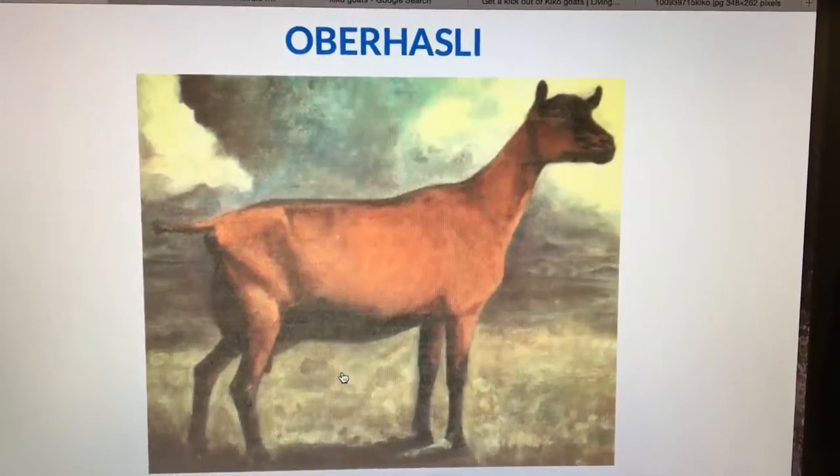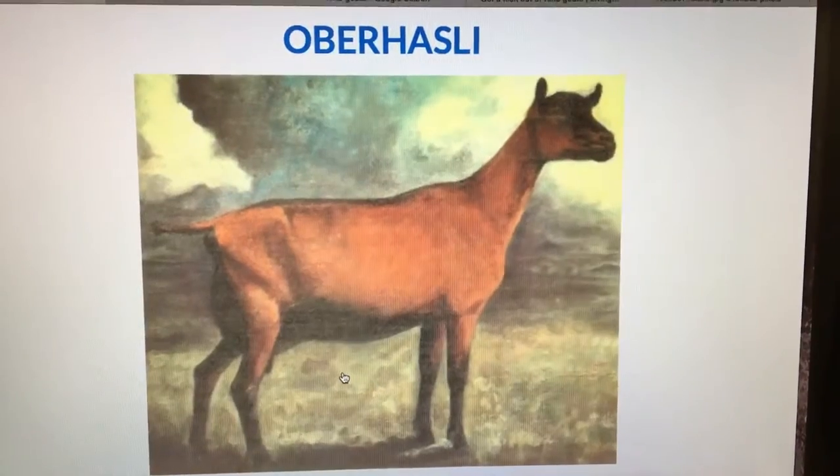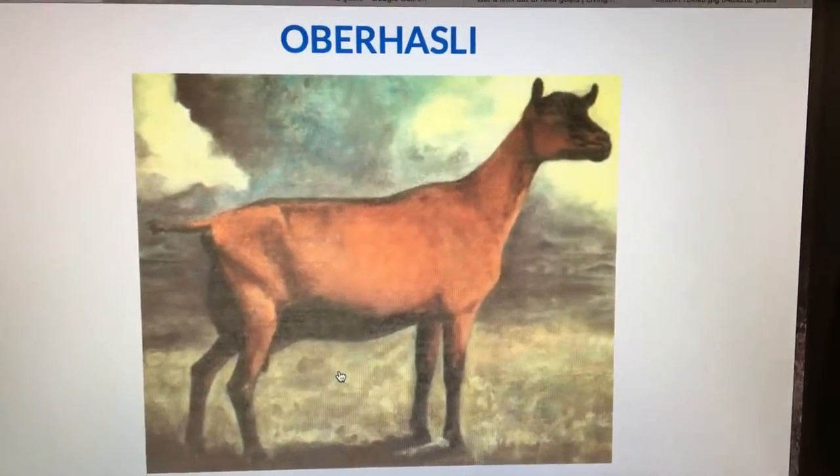The Oberhasli is also known as a Swiss Alpine, and it came to the US in 1936.